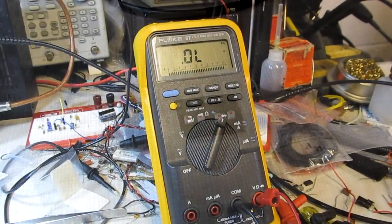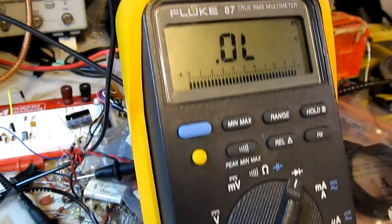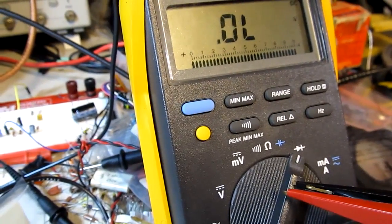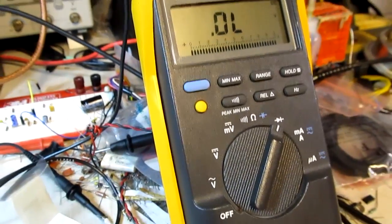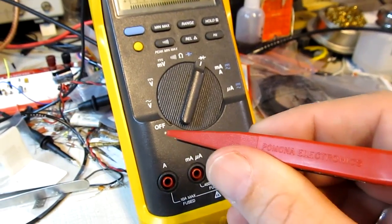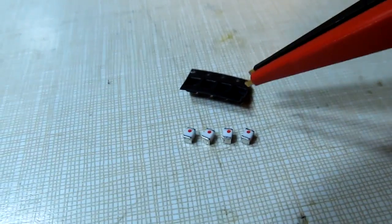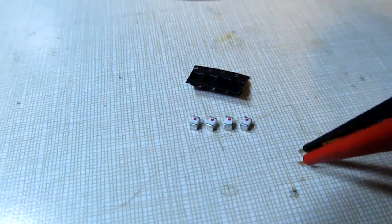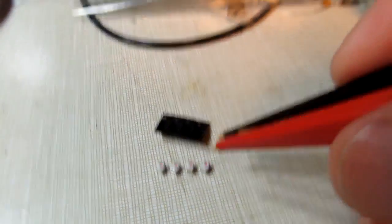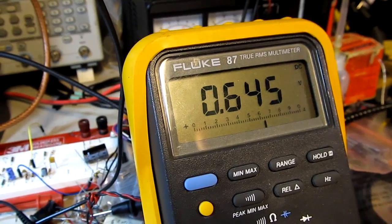To measure the forward diode drop I'm using the Fluke 87 in diode test mode, which puts a fixed current through the diode and measures the voltage across it. I'm also using a pair of Pomona tweezers, with the diodes pulled out of their carrier in case it's conductive. The first one shows a drop of about 0.646 to 0.645, and letting it settle it holds at around 0.645 to 0.646.